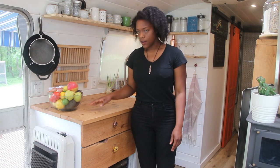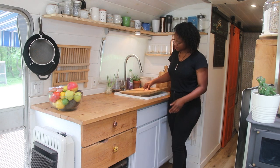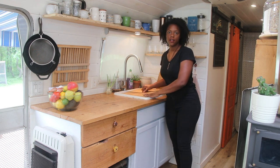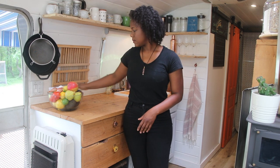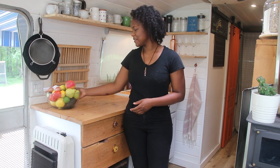The countertop on this side is the same as the other side, as well as the faces of these drawers — it's all that same wood from Clint's grandfather. We also used some of that wood to make a little cover for the sink so we can just cover it up, and I think it looks prettier with the cover on top. We also have a little dish rack here that can be folded up against the wall.